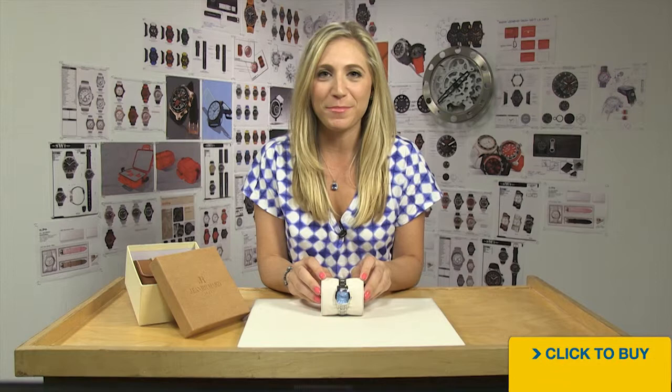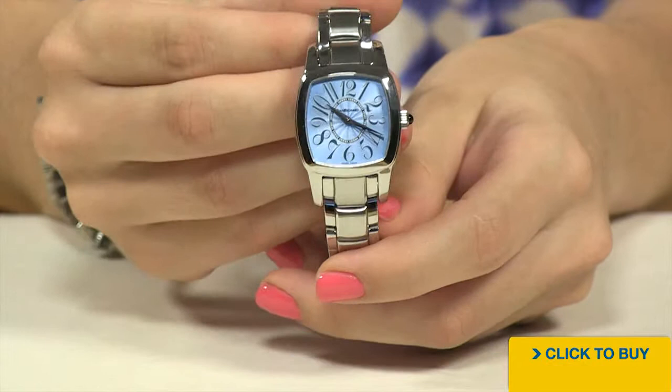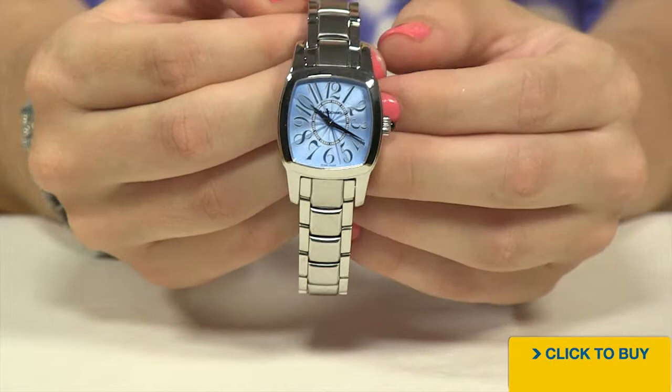Ladies, let's take a look at a Jean Richard with the TV screen shaped case. Looking into your sky blue dial, notice how you have that gorgeous texture there. You have the whimsical Arabic numerals and solid stainless steel hands for your hour and minute.